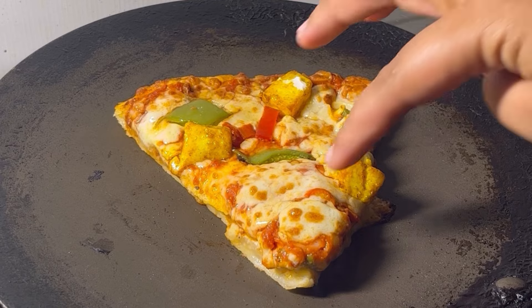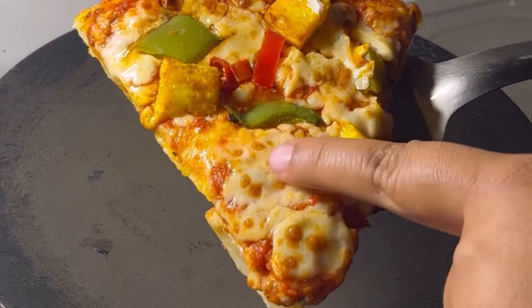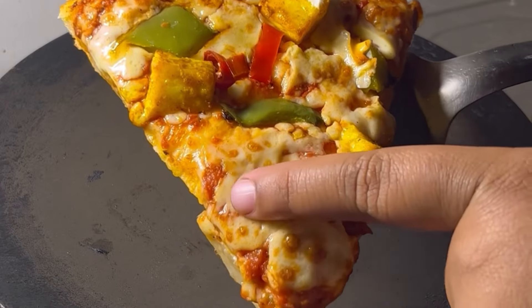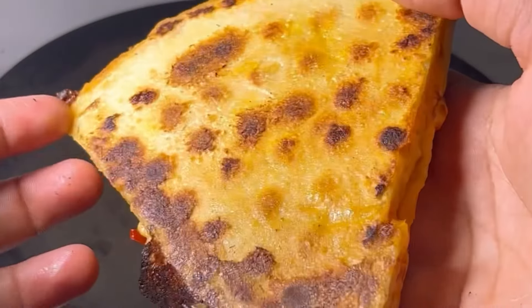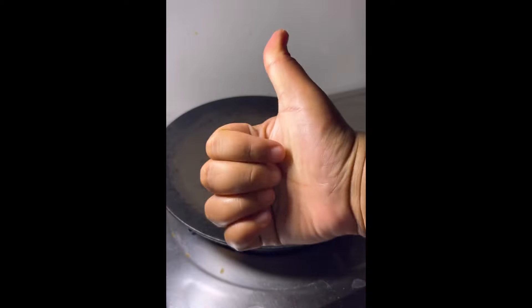I tried to try it. I tried it now. It's very soft and the cheese has melted and it's crispy. This hack is a success. Follow for more. Bye!